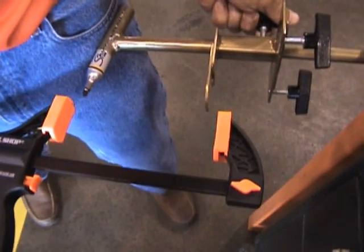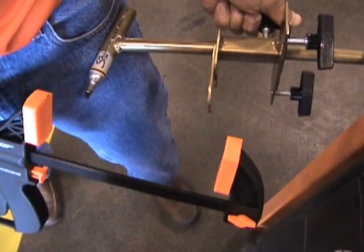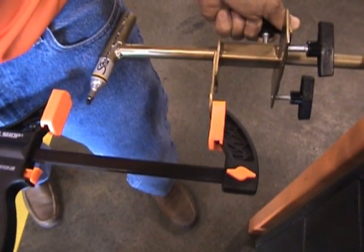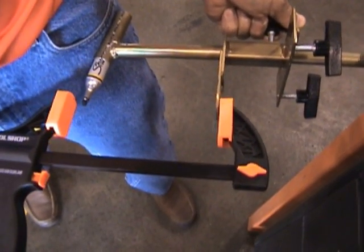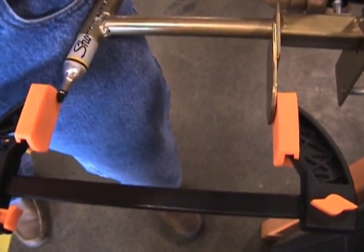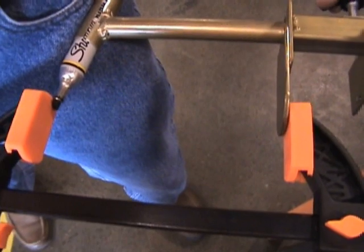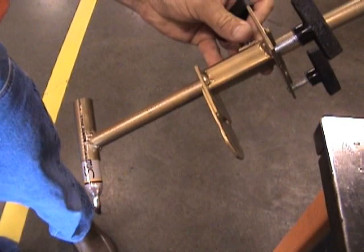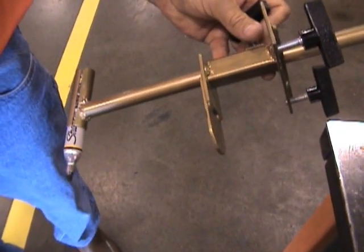Now we'll transfer the measurement from the caliper to the Easy Slope. We'll simply put the caliper on the tab and bring it up until the felt-tip marker hits the caliper, then snug up on the Easy Slope. Now we've got the setting that we want — that represents the frame height.